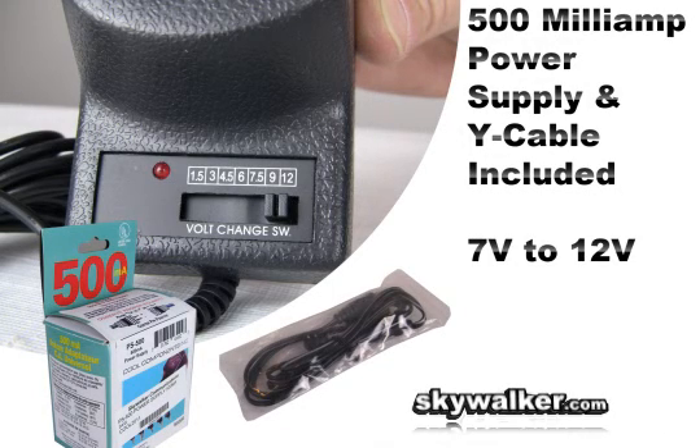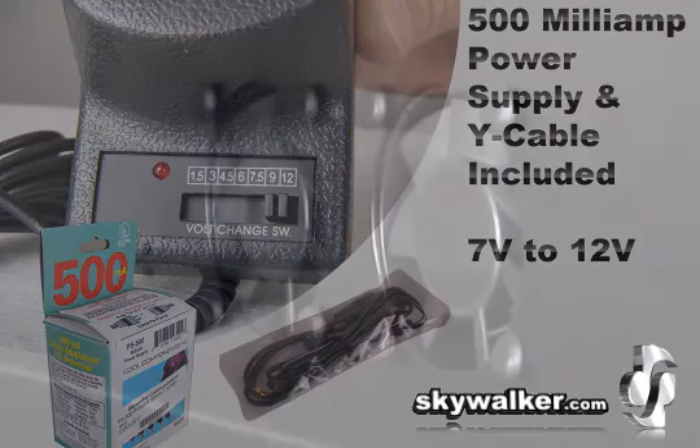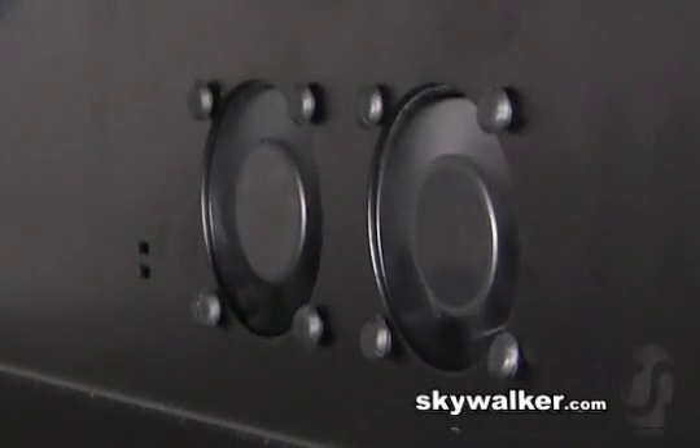This 500 milliamp power supply is included as well as this Y cable to connect the fans. You can quickly switch from 7 volts to 12 volts to control the speed of the fan for any type of setup.